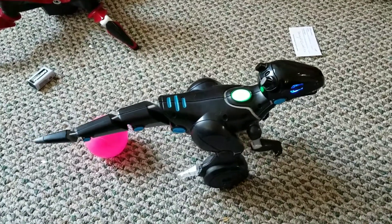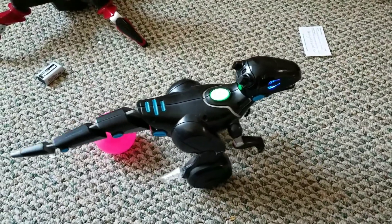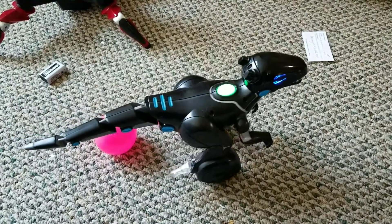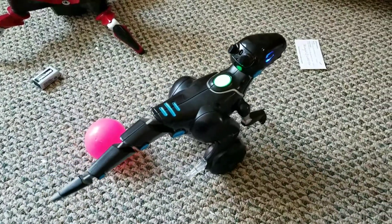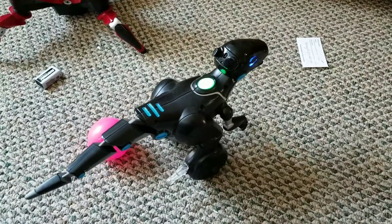One of the fun things you can do is play Miposaur's animations by using NRF Connect or another Bluetooth app. You type in 76, and then for the second value you write in the number of the animation that you want Miposaur to play. Then you send it. For example, I will type in animation 1 on my phone.